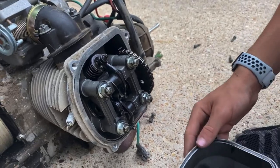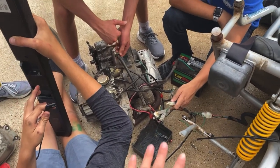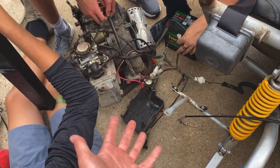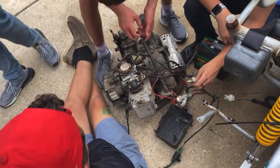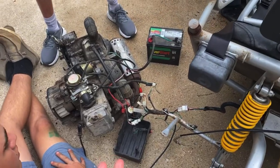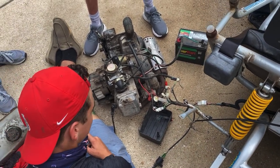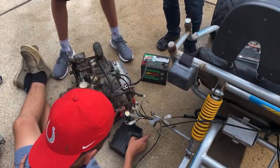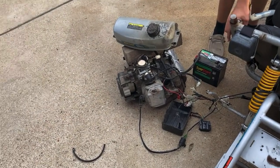We're troubleshooting the engine, trying to make it run without putting it all in. We have a battery and the wiring harness all hooked up, just trying to make it run and see what's going on with it. We got everything hooked up — there's a click, there's something there. Something burned — shut it down.